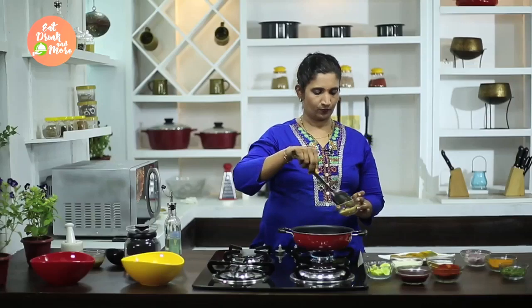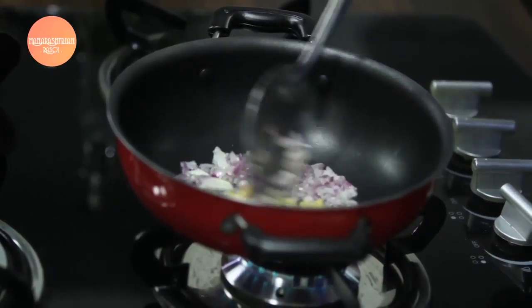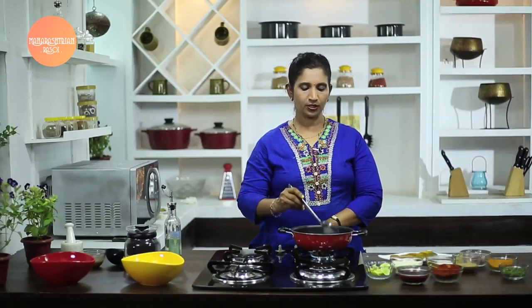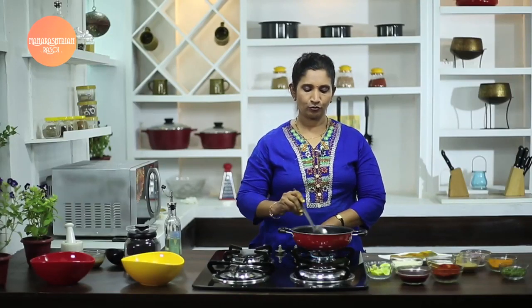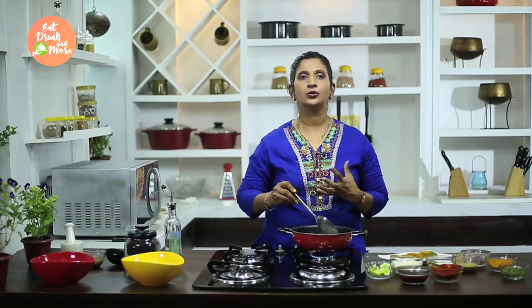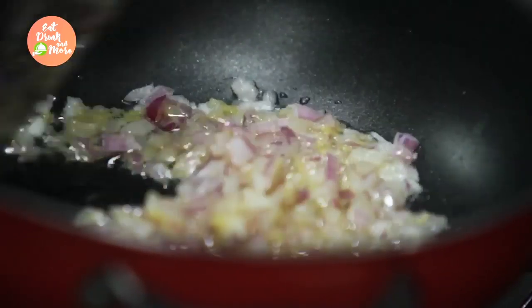And ginger garlic paste. When we first add chopped onions and ginger garlic paste, we have to sauté them till the onions become soft. This is necessary because if the onions do not become soft, they tend to give a raw onion flavour to our dish. So we need to sauté the onions and ginger garlic paste well.